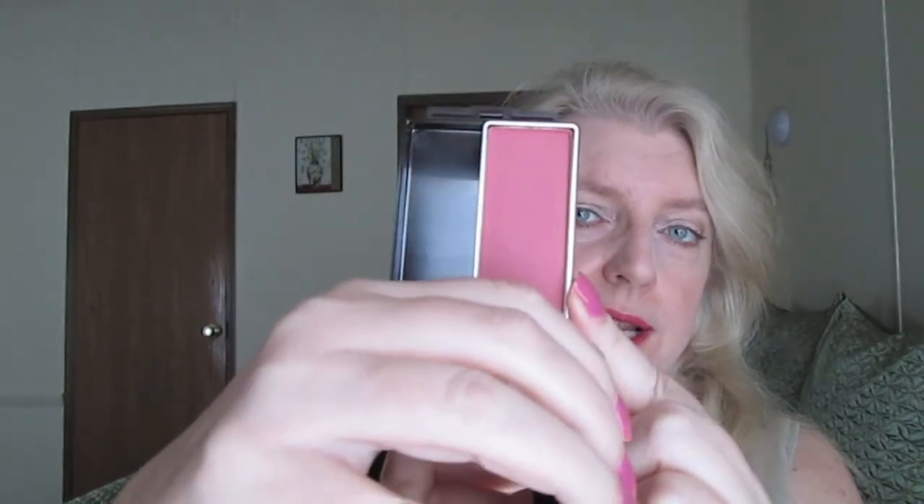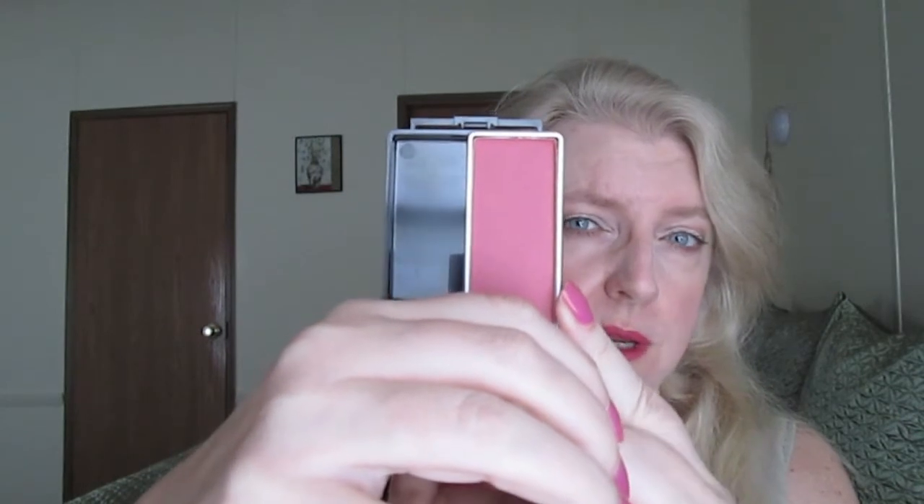I thought this was a beautiful color. It's sort of a cross between plum and rose — it's like a rosy plum. And just like I said in my last CoverGirl blush video, I did not have anything like this.